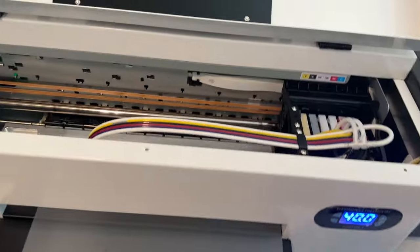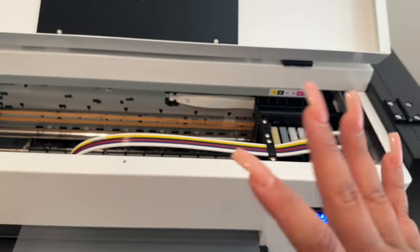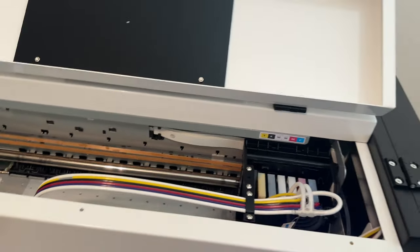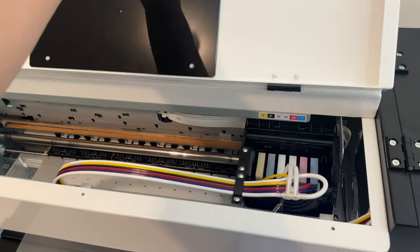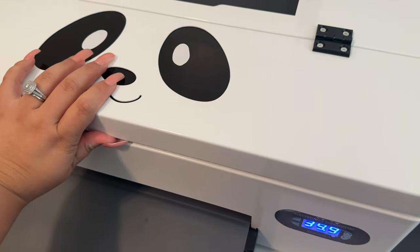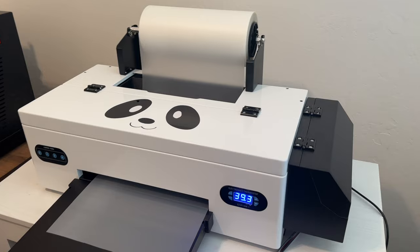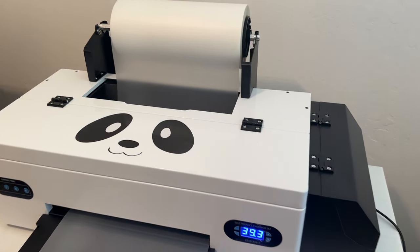Let me show you inside the printer — these lines here can get clogged and if that happens, no good. It's not recommended that you let the printer just sit. This is really for a commercial-size business. If you are trying to print daily, this is the machine for you — you don't want to let it sit because the ink can dry up or get clogged.